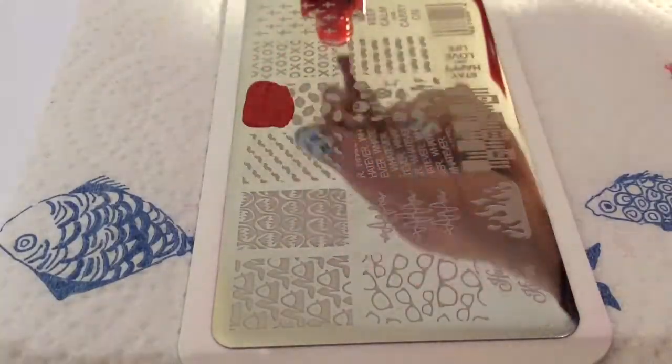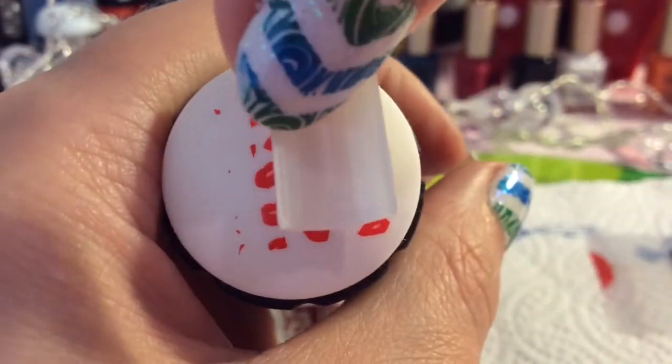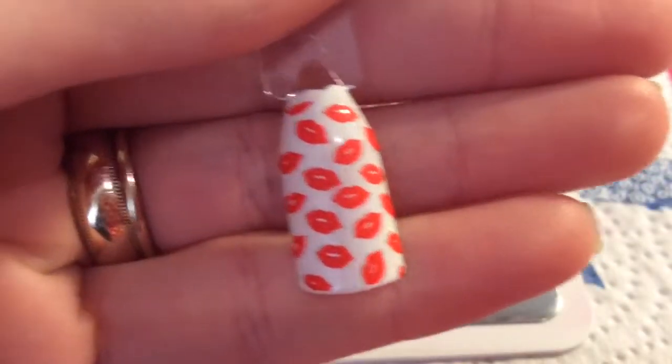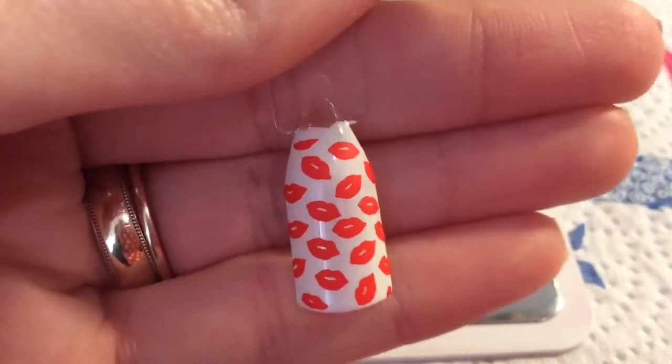I'm so glad that my new stamping polishes came because I really hadn't got a red stamping polish, and this one is absolutely gorgeous. I'm just going to pick this image up and you can see that it has transferred really, really well. I love that image.